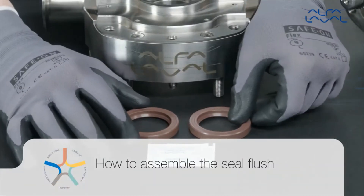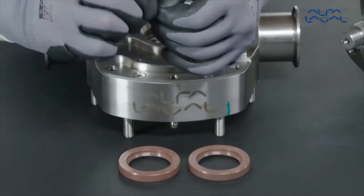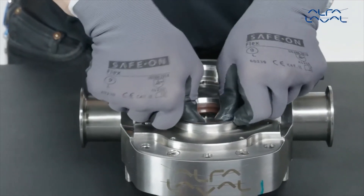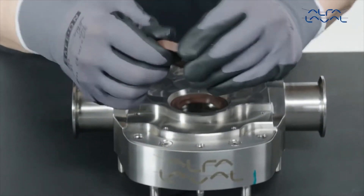How to assemble the seal flush. Apply a small amount of suitable lubrication to the new lip seals. Press the lip seals into the rear seal bore of the rotor case until they are flush with the end of the bore.